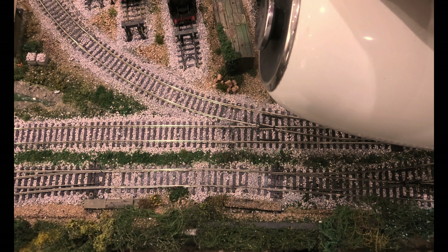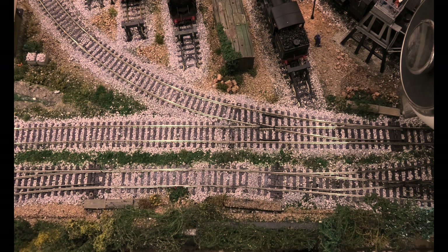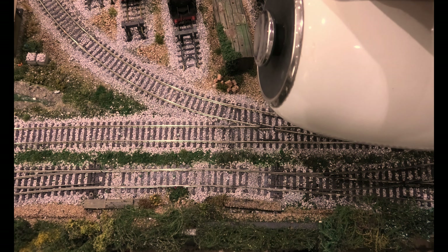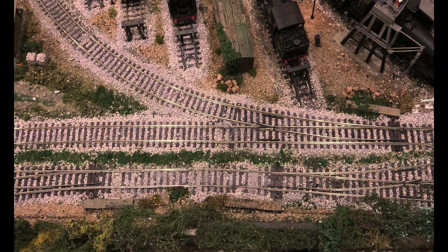What we've managed to ascertain is that the whole of the point is not level. At the spur end you can see it starts to come off — that is awful, absolutely awful. So we're going to sort that out.